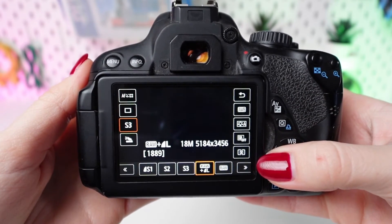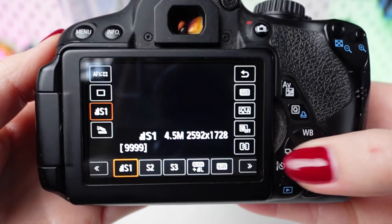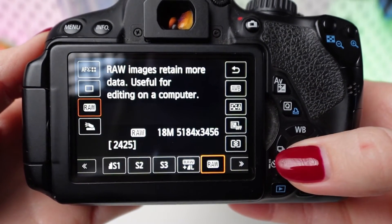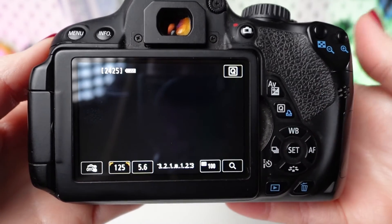Using the directional buttons or touchscreen, choose between the RAW or JPEG shooting modes. Once your desired mode is selected, press the SET button again to confirm your choice.